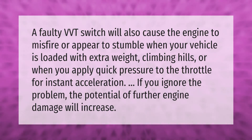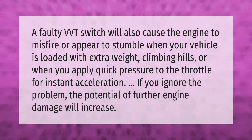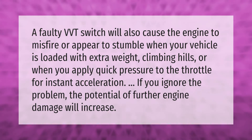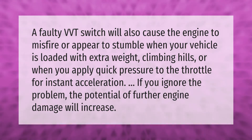A faulty VVT switch will also cause the engine to misfire or appear to stumble when your vehicle is loaded with extra weight, climbing hills, or when you apply quick pressure to the throttle for instant acceleration. If you ignore the problem, the potential of further engine damage will increase.